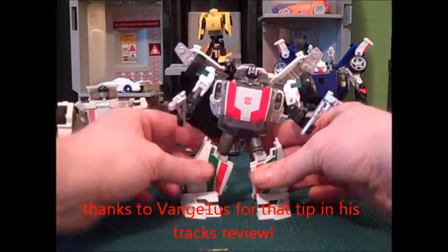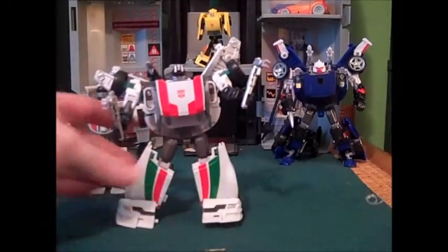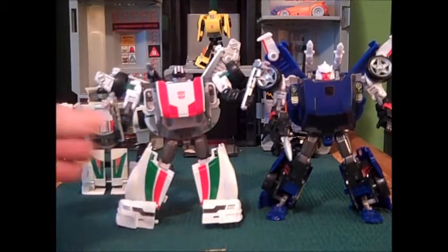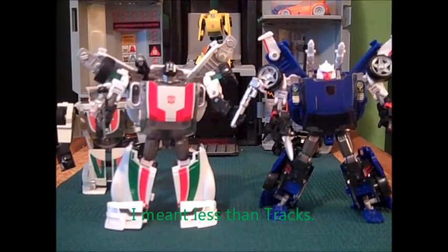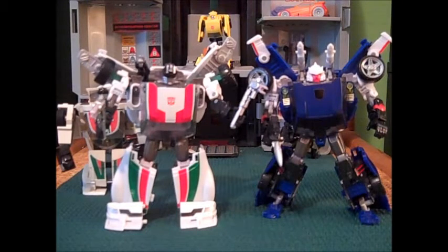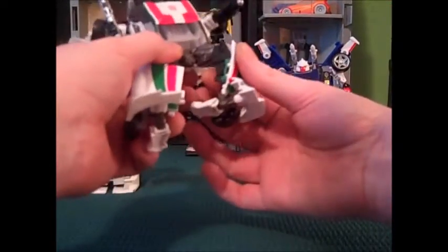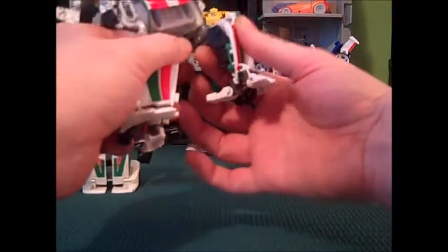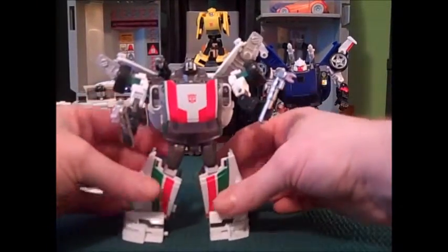Overall I think this looks really, really nice. These legs don't pull out any further than Tracks — I really thought they did, but they don't. It's not looking as good on camera as it does in hand, and I think that's really been an issue with this mold. People have seen pictures and said they don't like it, but when you get it in hand it really does look a lot better. The knees bend a little bit more than Tracks, and this plastic on the joint feels a little more sturdy.